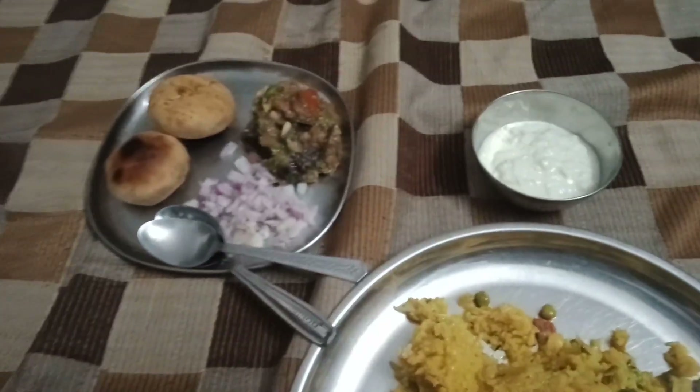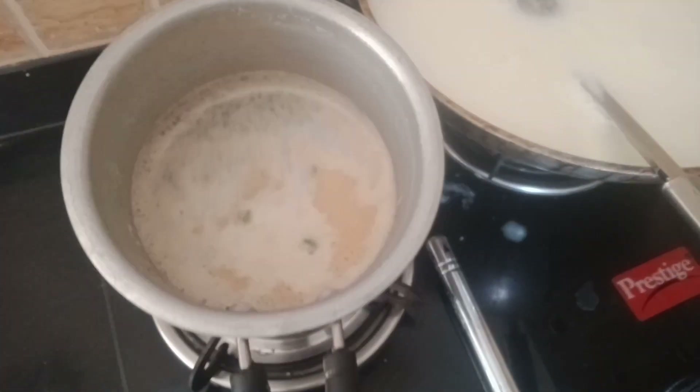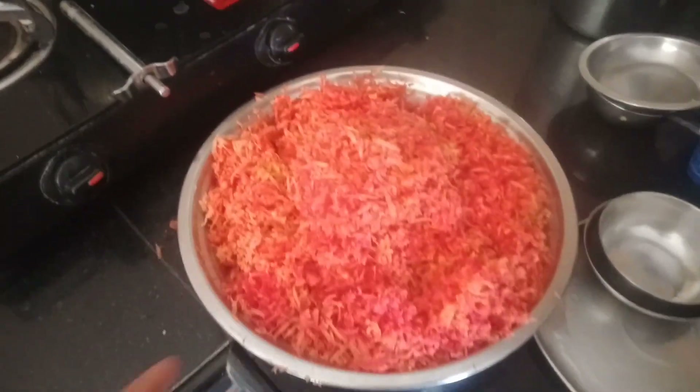Hello friends, good morning! It's 25th December. Today's plan is to make Gajar Halwa. We are going to make Gajar Halwa. I have started to make Gajar Halwa.